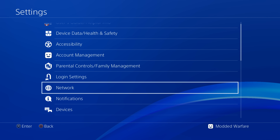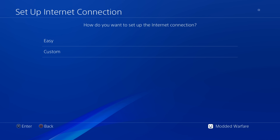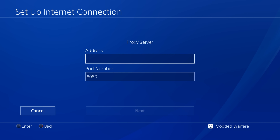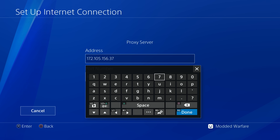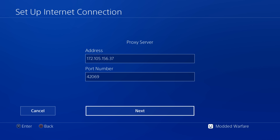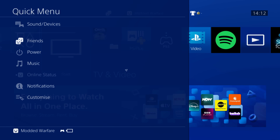Now set up your network connection. Go to Network, Set Up an Internet Connection, using Wi-Fi or LAN, select Custom setup, set IP to Automatic, DHCP to Do Not Specify, DNS to Automatic, MTU to Automatic. For the proxy server, use a proxy and enter the public IP address 172.105.156.37, with port number 42069. This will block Netflix from updating to the latest version and will automatically inject the exploit when you load the Netflix application.